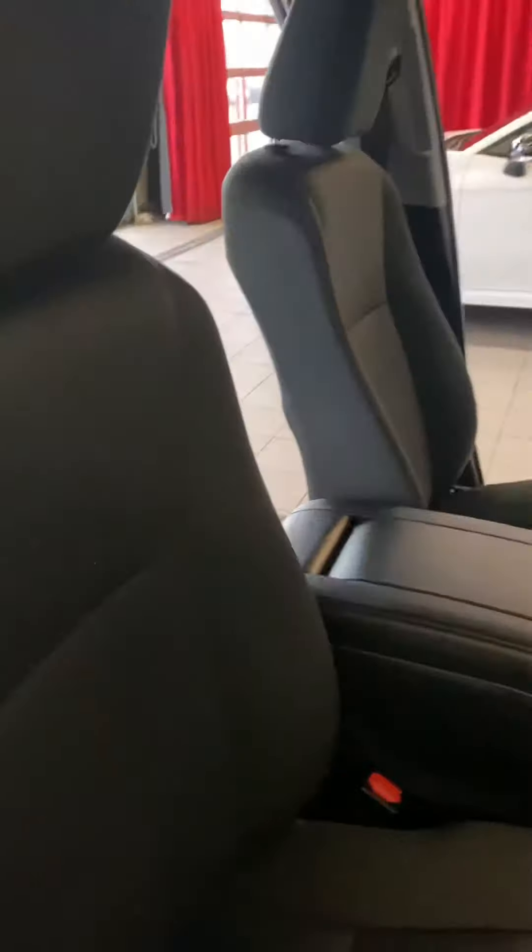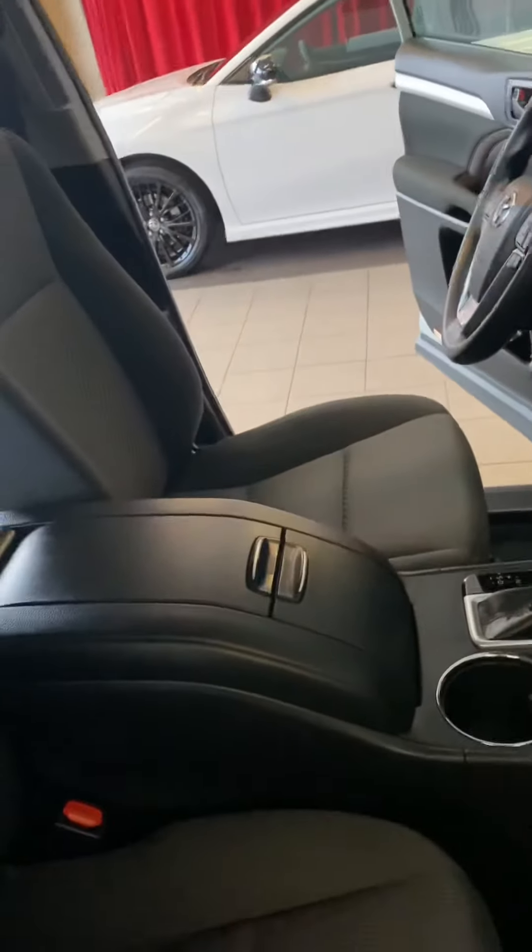Get rid of that piece of paper. And there is your car — thanks so much, Kyle, at Mark Miller Toyota.